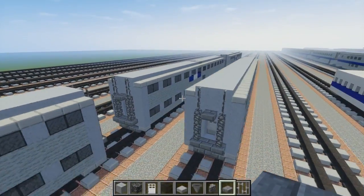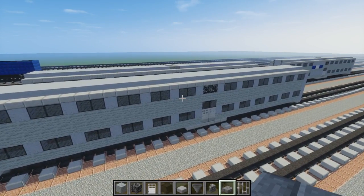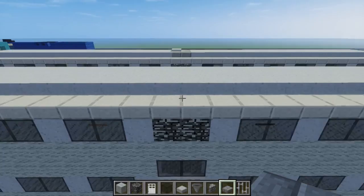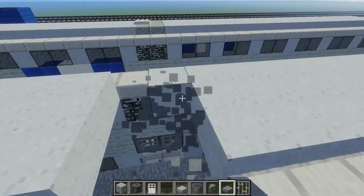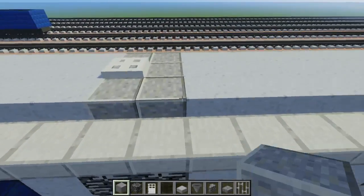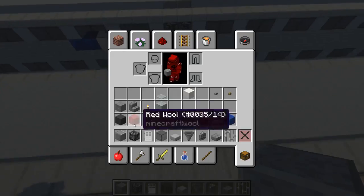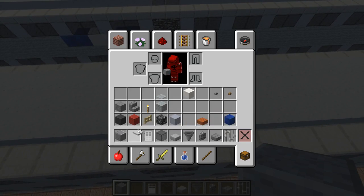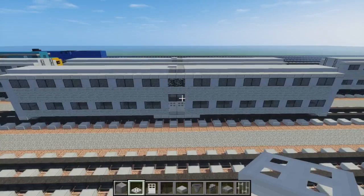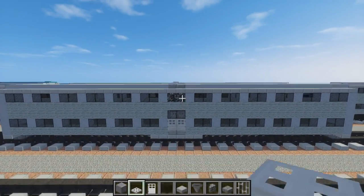So that's the coach car. We're going to go to the roof and replace these blocks over here — take some polished andesite and an iron trapdoor. Make a two-by-three of polished andesite and place an iron trapdoor right here towards the front. That's how you make the basic coach car for the Metra.